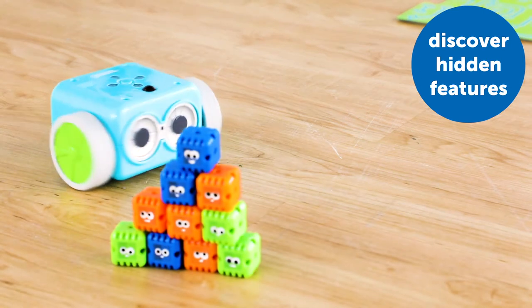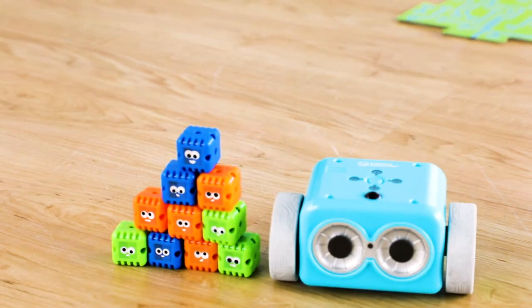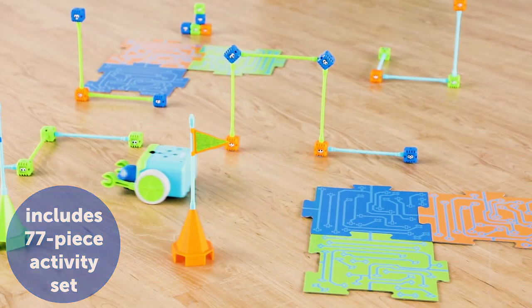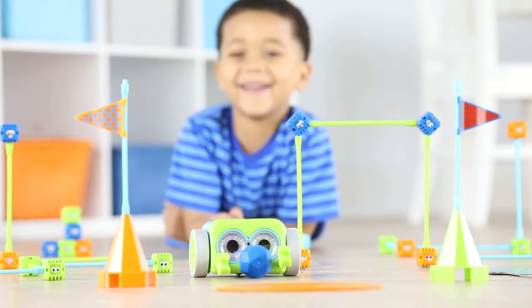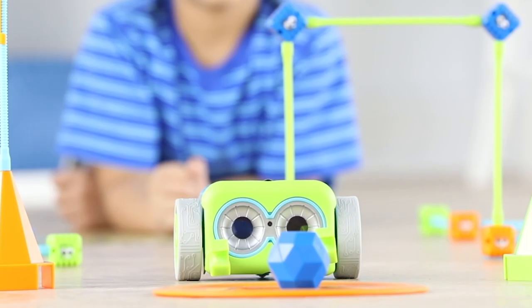Discover Botly's hidden features, which include another 40 steps and more fun, playful sounds. And with an included 77-piece activity set, there's so much more open-ended play and critical thinking to be had. With Botly, the more you explore coding, the more Botly can do.